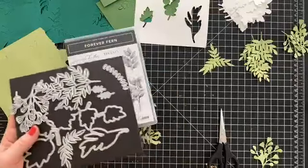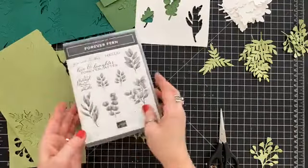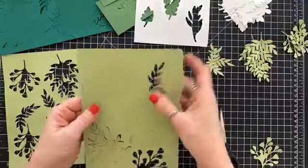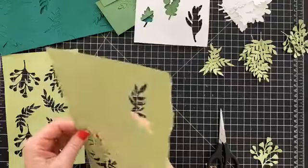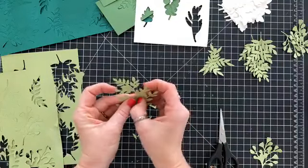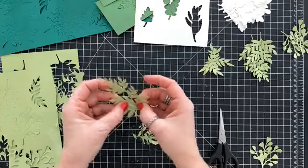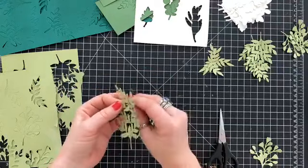So we're going to set that aside. This is the Forever Flourishing and this is Forever Fern, but they will come in a bundle beginning June 3rd. I was just sitting here working on punching all of these out. I'm only going to make one card, but since I was already die cutting and already had my cardstock out, I just die cut a whole bunch of stuff. That's a tip for you: while you have all your stuff out to die cut, just keep on trucking.